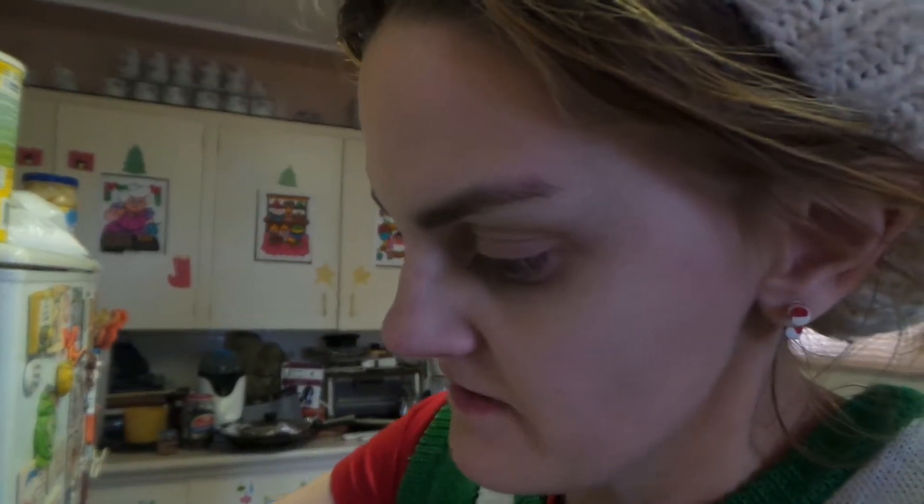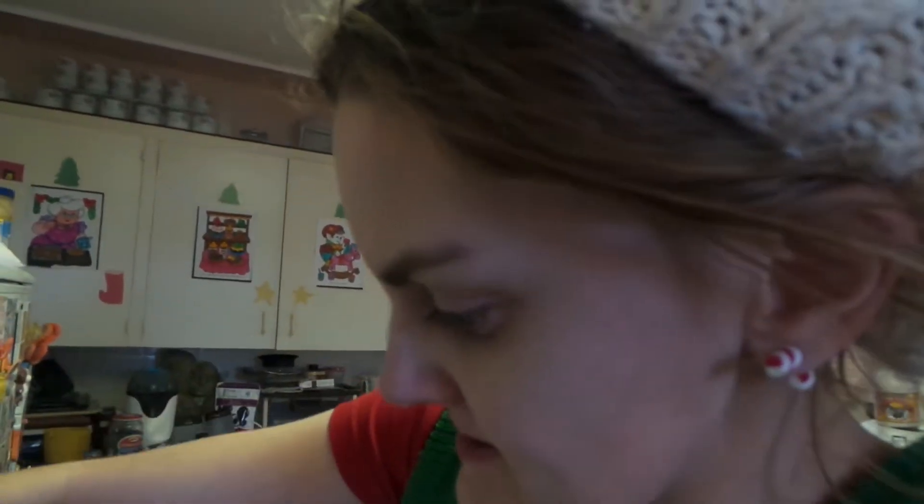Hey guys, it's me, it's Chelsea. So it's been about 12 hours now since we steamed the pudding. I'm so nervous.